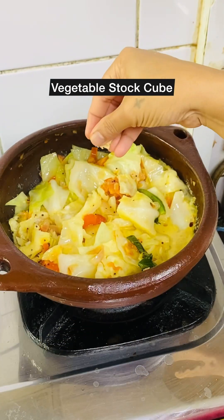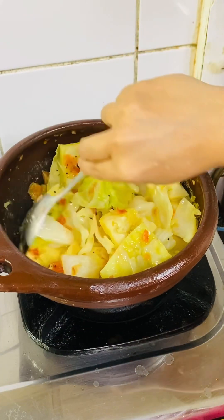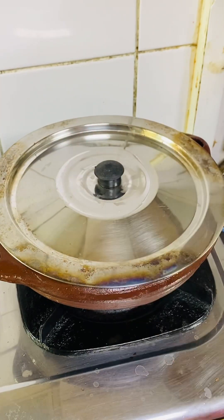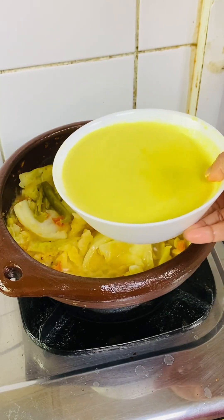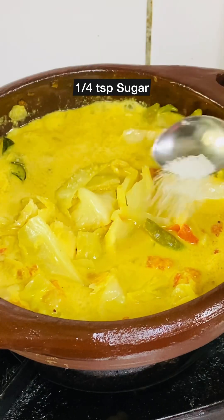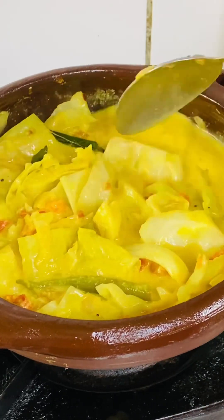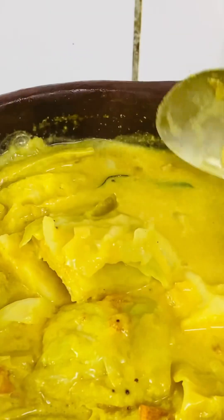For seasoning, add salt or a vegetable stock cube. Mix, cover, and cook for two to three minutes. Then open the lid, add the thick coconut milk, and give it a quick mix. To balance the taste, add around a quarter teaspoon of sugar and mix. Once you've added the thick coconut milk, just as the curry is about to boil, turn off the flame.